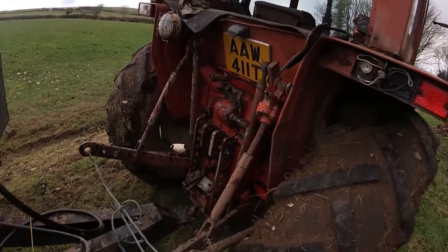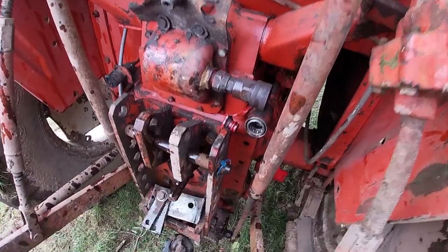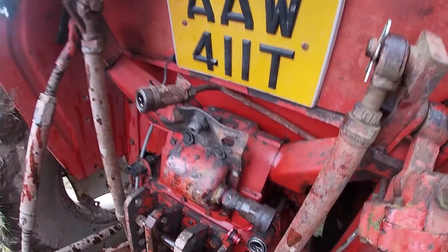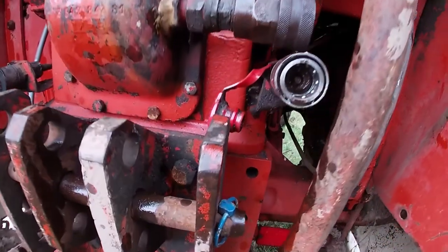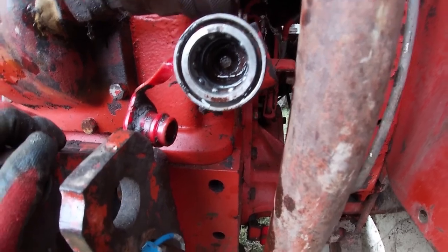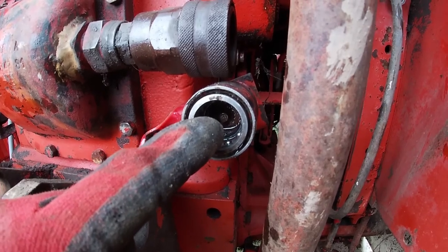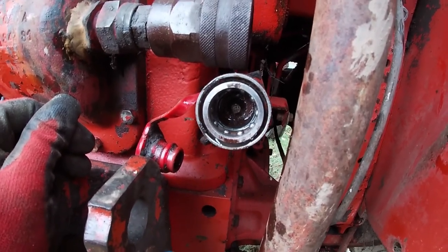So we had a few issues with the tipping trailer. First off was with the spool valves — we were using this one but we couldn't get the hydraulic pipe to fit in. So what we had to do — inside there's a little nipple — we had to call up my granddad, he's about 84, and he recommended we put some metal in here, tap it, and the nipple should free. So we did that and it freed the nipple up.